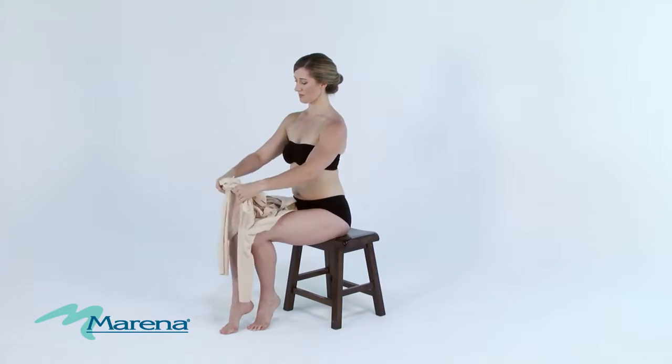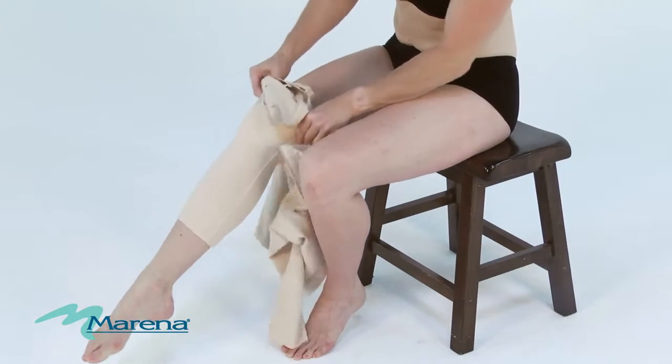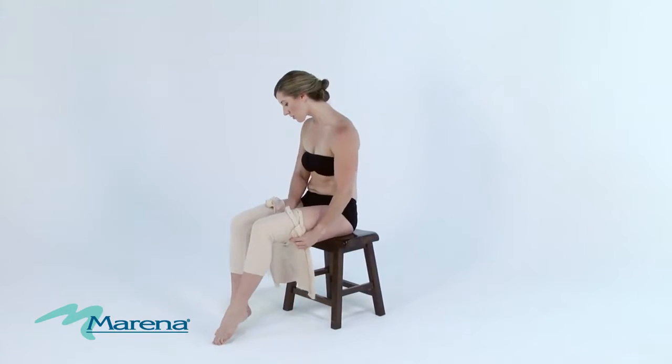While sitting, place both legs through the openings and gently work the garment up your body, making sure the groin area is aligned.